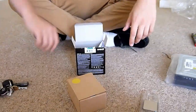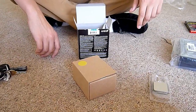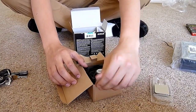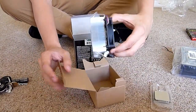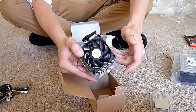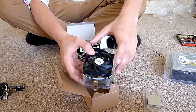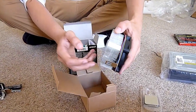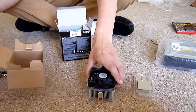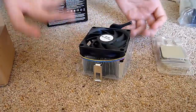This is the heatsink that comes with it, in a really boring box with a yellow sticker. There's an 80mm fan on it — it's a really basic heatsink. It'll do the job for standard clock speeds. You could do a little bit of overclocking with this, but if you're going to go extreme overclocking I'd really recommend getting an aftermarket heatsink. These ones do the job — they wouldn't sell them with the processor if they didn't work. Nice locking system.